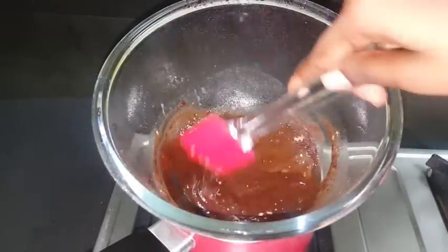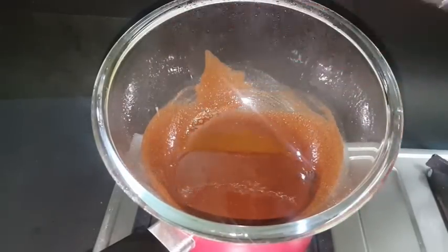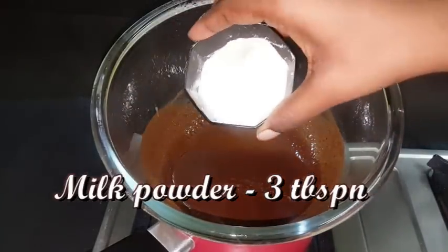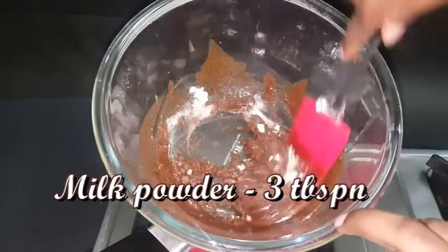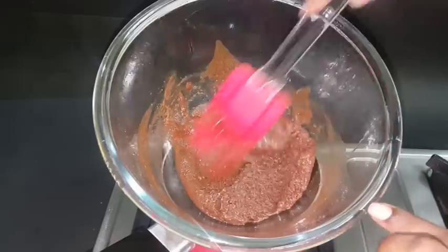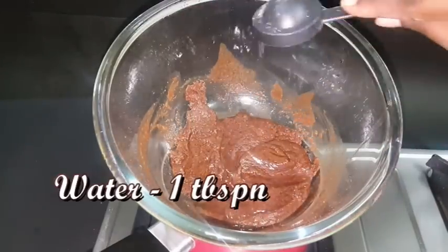Once you add it, I will mix it correctly. If you add a little bit of cocoa powder, I'll add a little more. I'll add about 1 tablespoon of cocoa powder. Now I need to mix it properly.